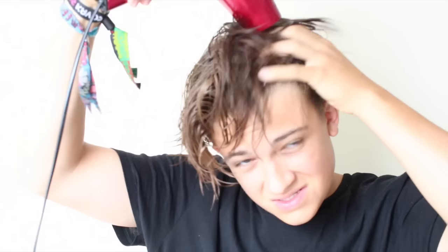You then want to blow dry your hair from the top downwards, creating a middle part and using your fingers to slightly ruffle up the sides to create a natural wave or curl to your hair.